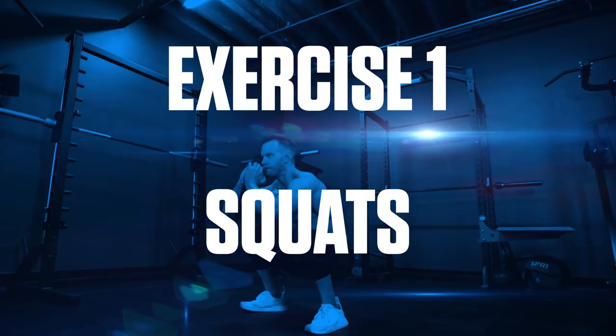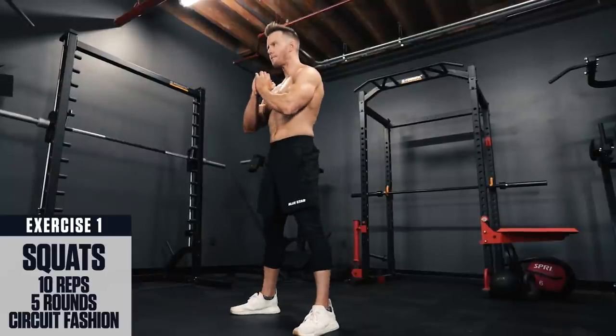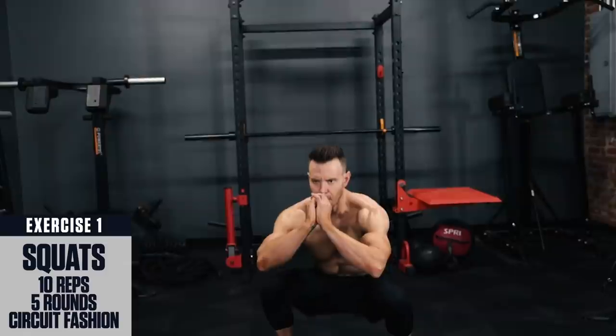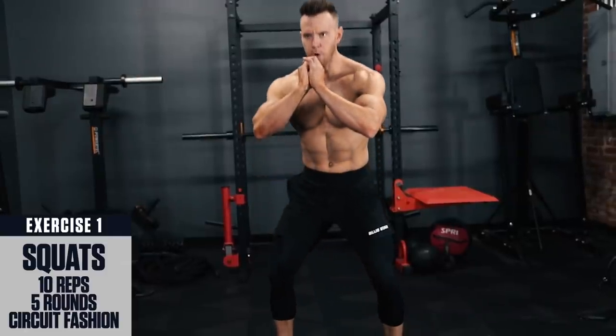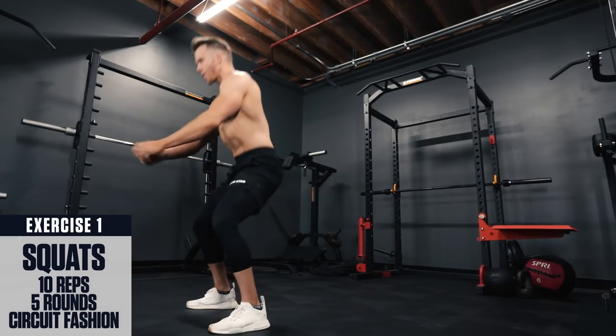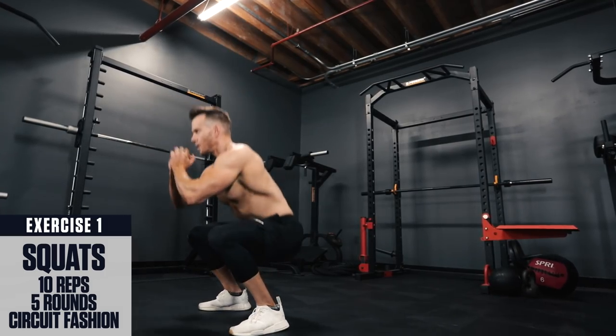Exercise 1: Squats. Focus on bracing your core, chest up, back straight and keep your knees tracking out in line with your toes and squat through a full range of motion, driving your heels through the floor with your chest up and back straight.